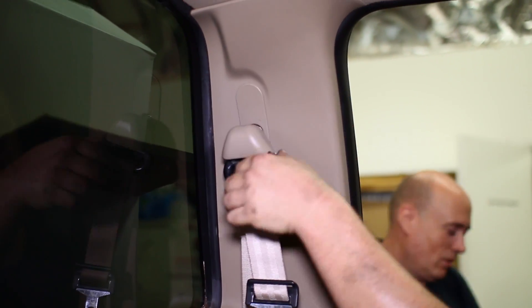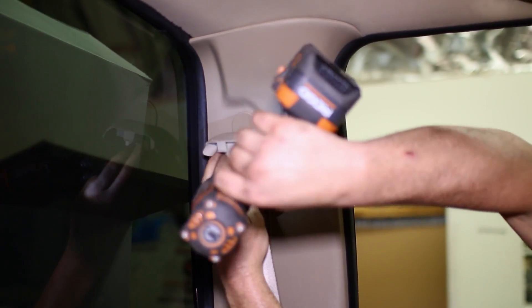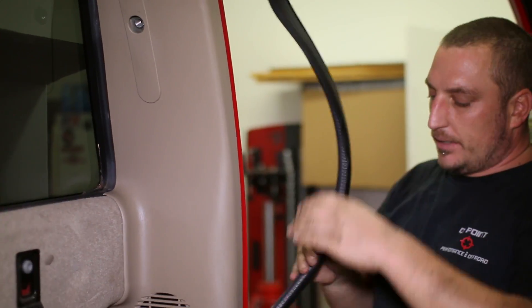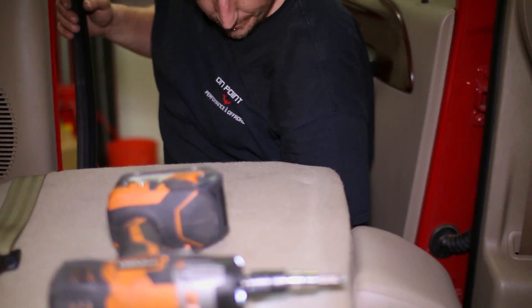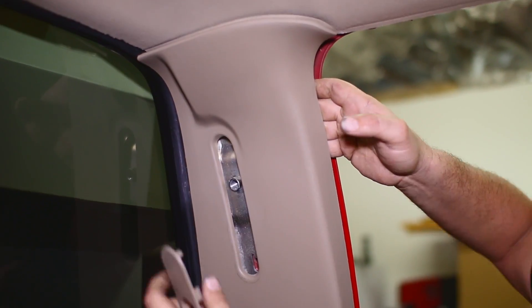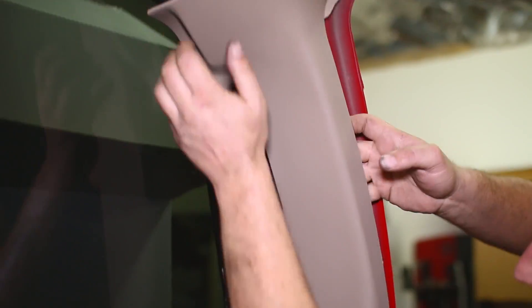Flip up the rear seat belt cover and remove the bolt behind it to remove the top half of the seat belt. Peel back the rubber door molding and pop off the door sill plate to be able to remove the speaker panel. Push outward to remove it from the clips.